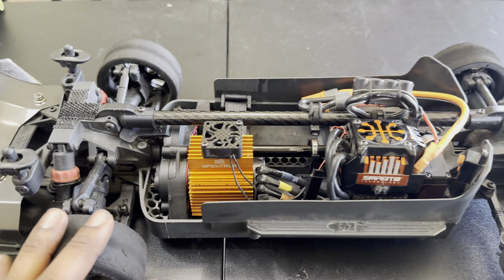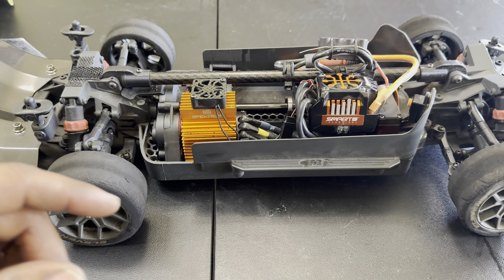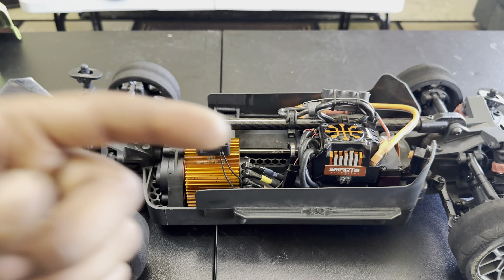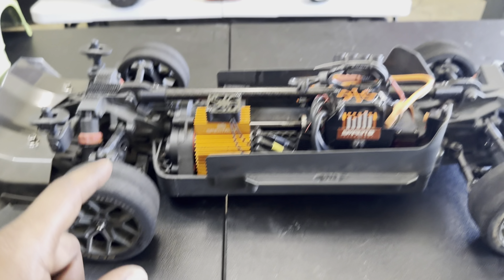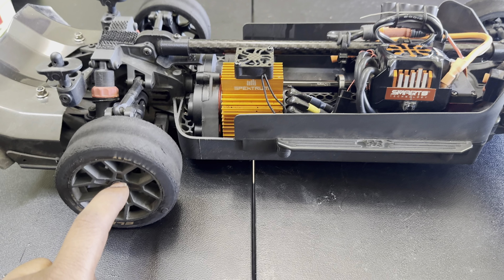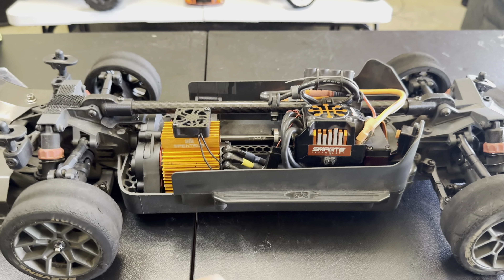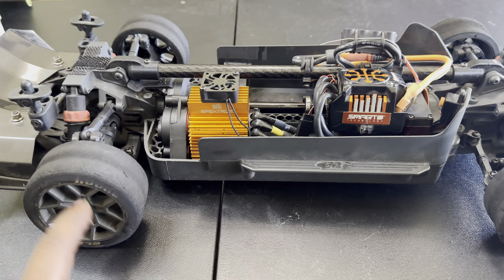Then I'll put my real tires on there — I'll purchase a set of factory tires or I'll purchase some tires from the Felony or the Infraction and make them work on here. The hex on the Vendetta and on the Sinton, on a lot of the 3S models, they're 14 millimeter hubs. On the Felony and Infraction and all of those, they're 17 millimeter hubs, so I just have to do a little modification to get that.